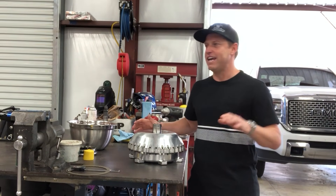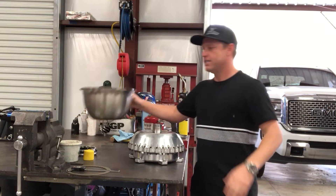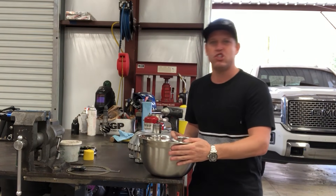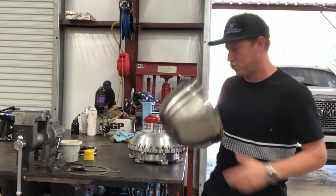The absolute most crucial piece to any torque converter maintenance project is a highly specialized tool I found in the Philippines — the stainless steel salad bowl from Walmart. I cannot tell you how invaluable this tool is.